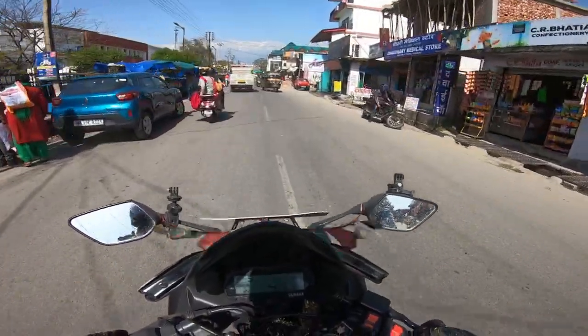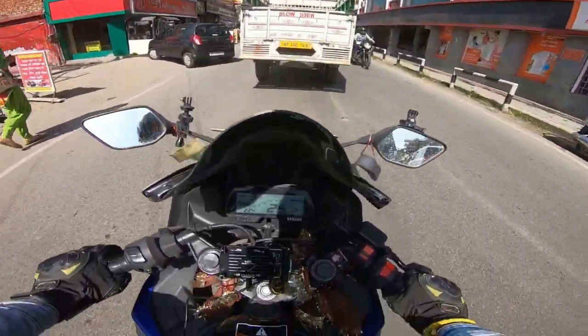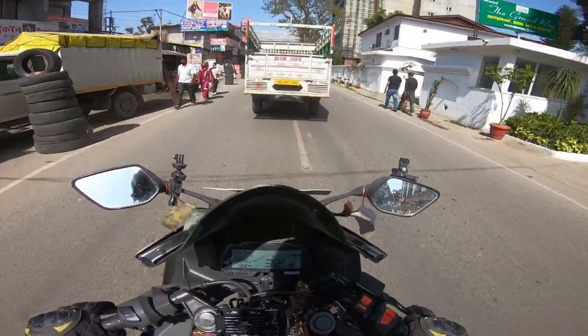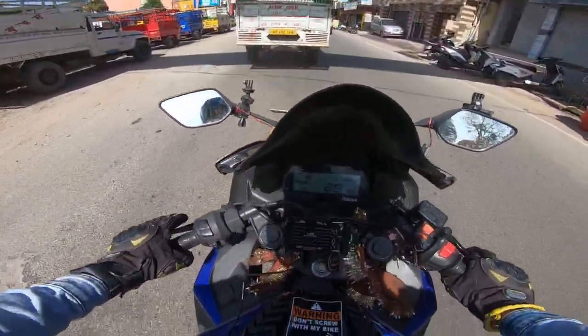The delivery boy told me it would reach my house in 1 or 2 hours, but I didn't want to wait — I told myself I will pick it up myself. Before applying the decal, I have to wash my bike because it is very dirty.